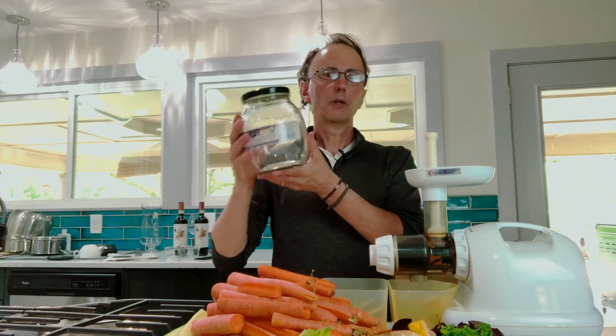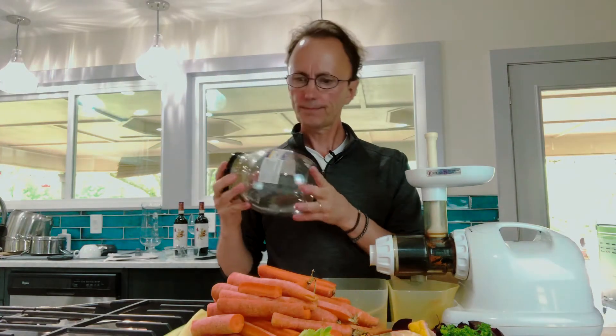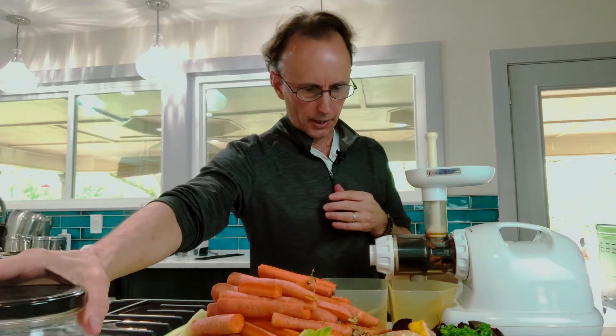Obviously you want to have something to put your juice in. I like to use a glass jar because we're going to store this in the fridge when we're done. Have that handy, and obviously you need your vegetables. Try to get organic vegetables the best you can — the better the quality, the better.